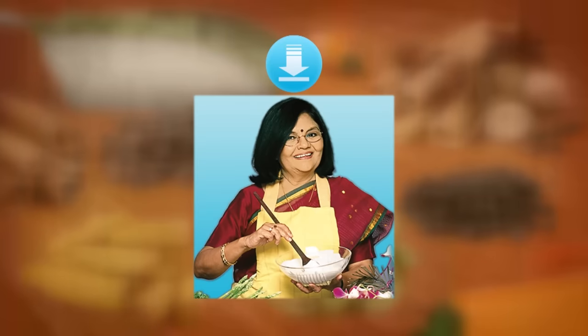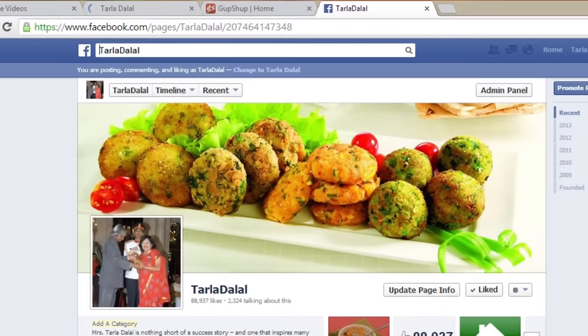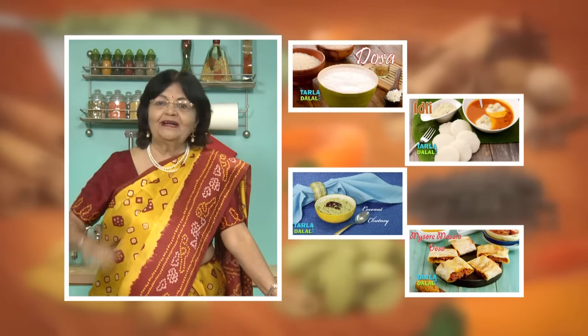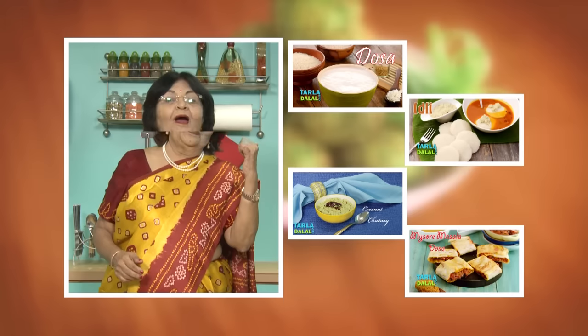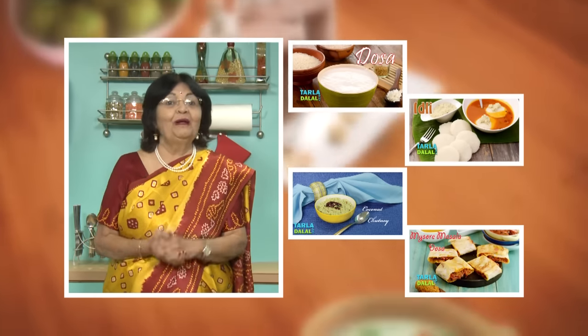Download the Tala Dala app on your Apple and Android devices. Follow us on Facebook and TalaDala.com. If you enjoy our recipes, click like. To see more of my recipes, click here. Please share your comments — I would love to hear them. Thank you.